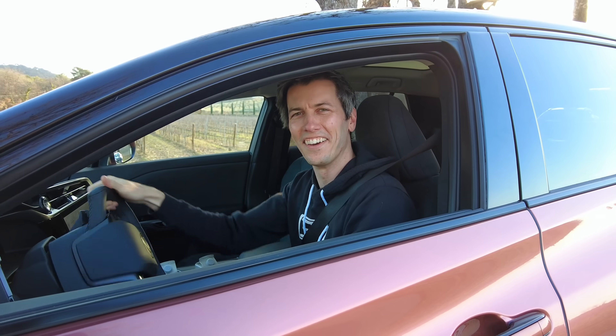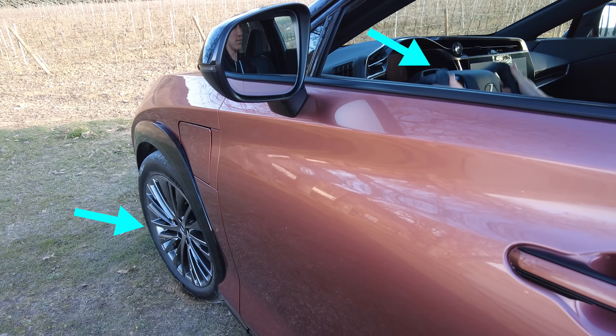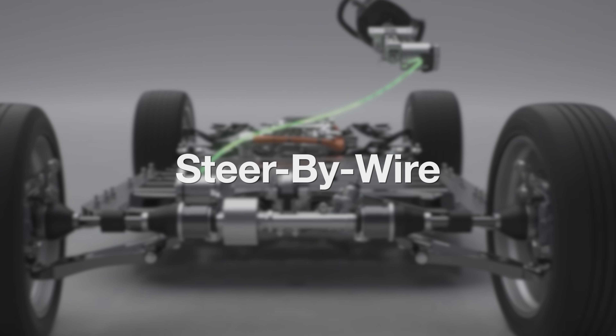There is absolutely no mechanical connection between this steering wheel and the front wheels of this car. This is something basically unheard of in the production car world: steer by wire.